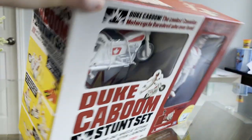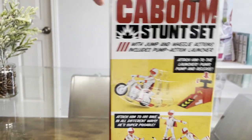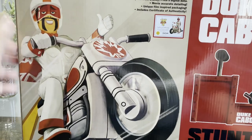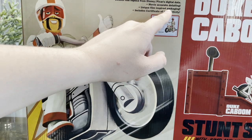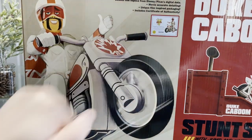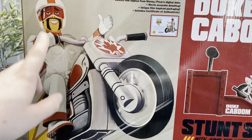That's the top of the box. Here is the other side of the box. And here would be the back of the box. This includes a deluxe film replica from Disney Pixar's Digital Data, movie accurate detailing, unique film-inspired packaging, and includes a certificate of authenticity. That is something I've absolutely loved about the Toy Story Collection line — the little certificate that comes with it. And I love the little design here for Duke Kaboom and that unique art right there.